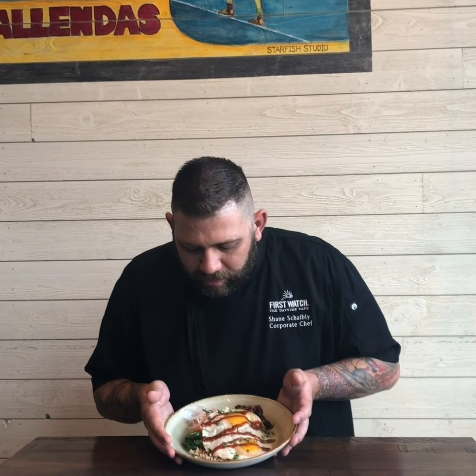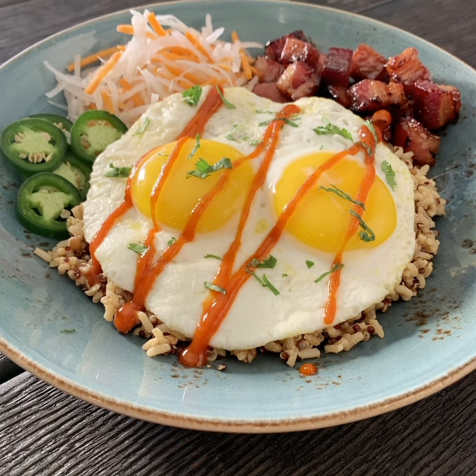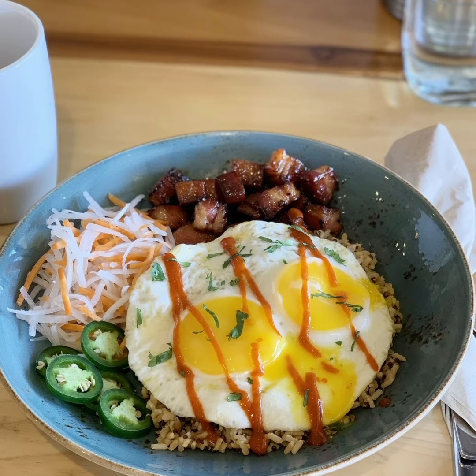We also have our quinoa, farro, and brown rice blend. Moving around, in the white and the orange here you've got carrots and daikon radish. We pickled them using rice wine vinegar and sugar, so it has this really awesome funky, fermented flavor and aroma that mixes fantastically well with the Asian-glazed pork belly.